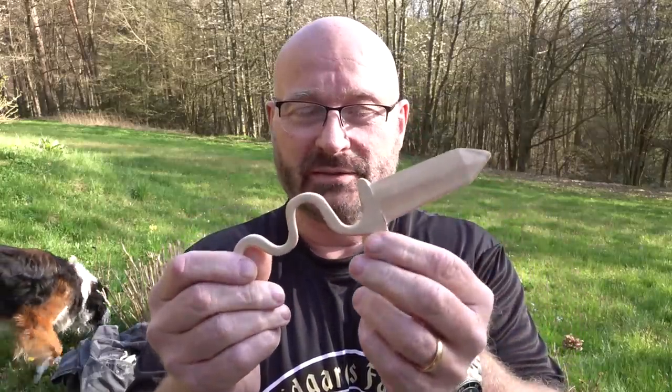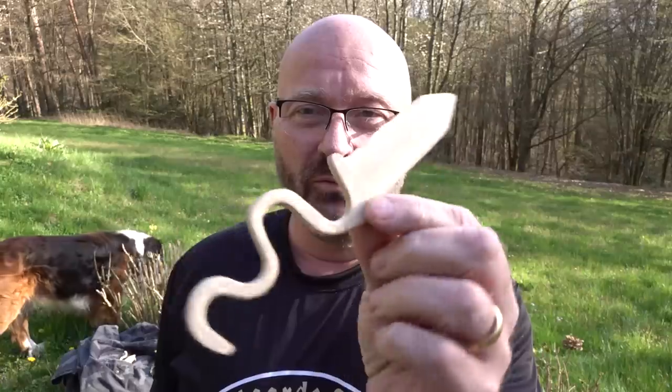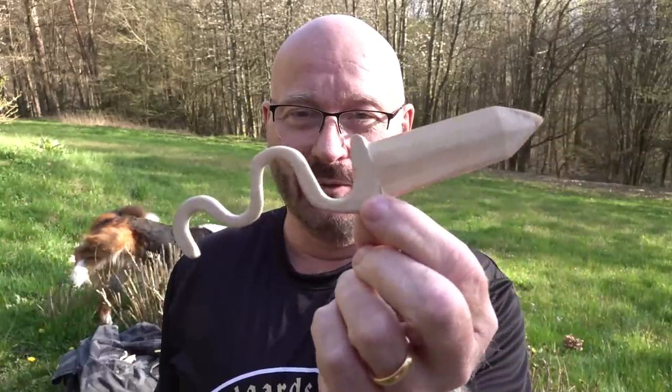Hello and welcome to the Slingshot channel. Today I want to show you the work in progress regarding a completely new knife design that I'm currently doing. It's the Midgard Snake.